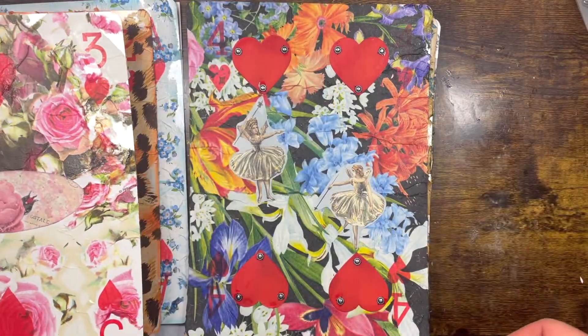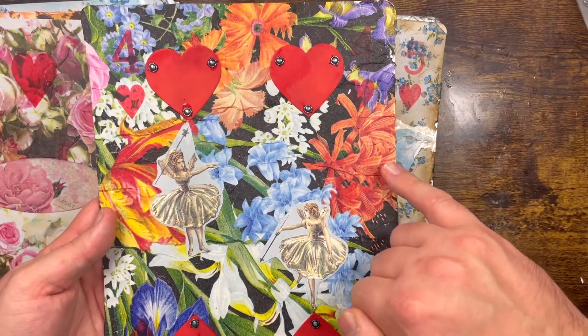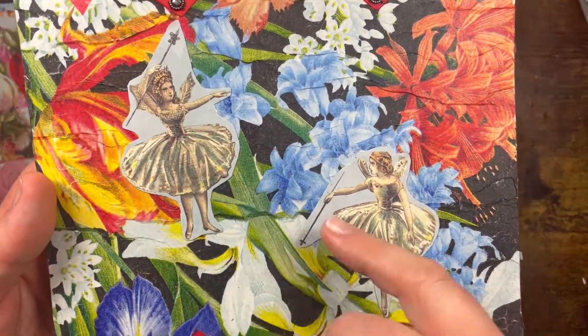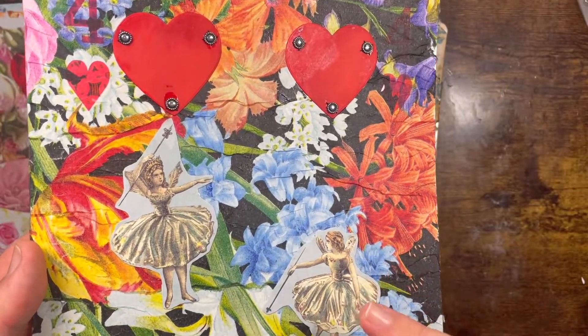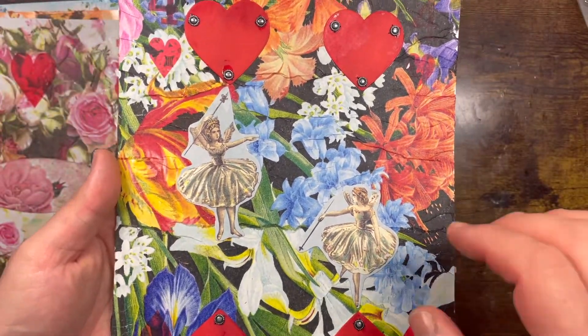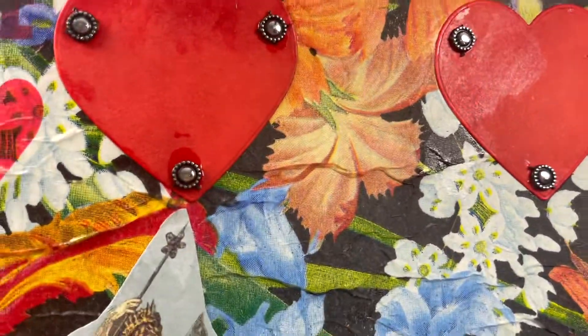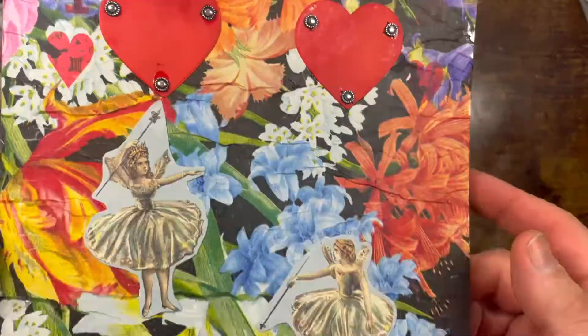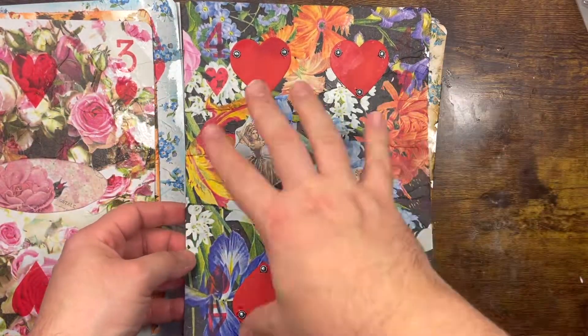This is the Four of Hearts — the background is a napkin and then I used those two lovely fairies from the Antiquarian Stickers book, then added some paper hearts and some gems. I think it's quite nice — I like the theme of the fairy with the flowers.